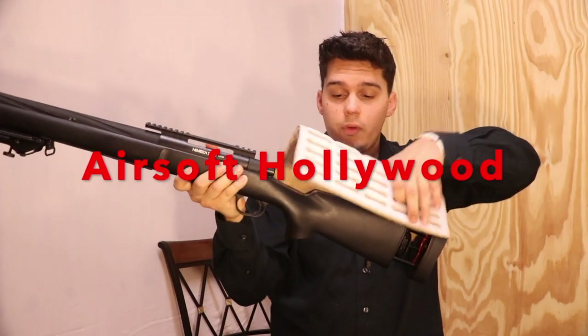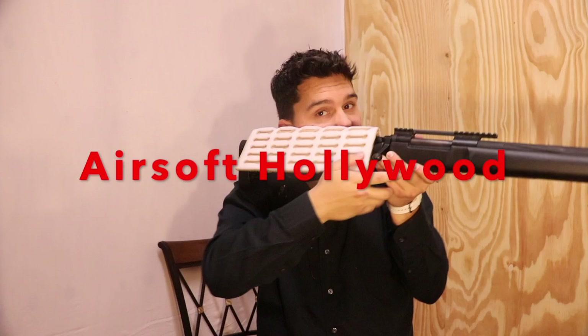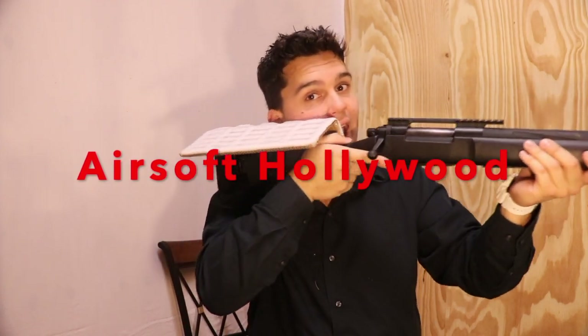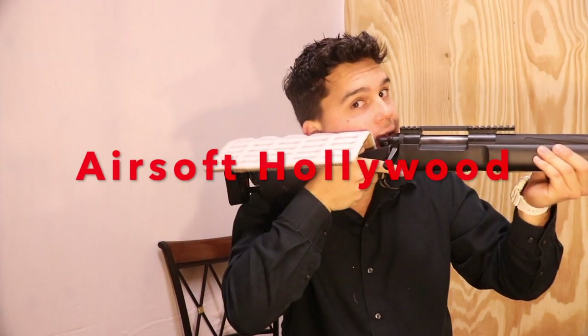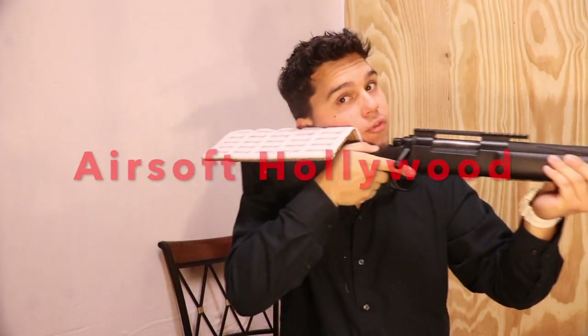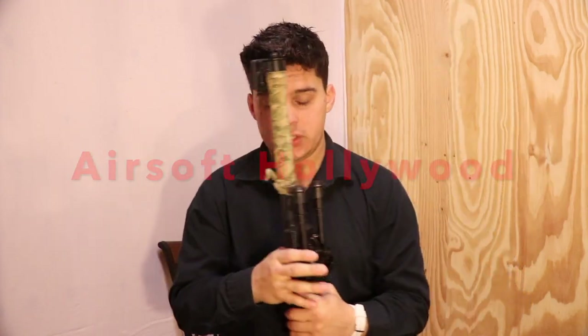You take your sniper rifle, you put it on there, and you hold it - your cheek real tight - and it could slide. So when it slides, it allows you maximum mobility for anything you want like that. And it's really good.